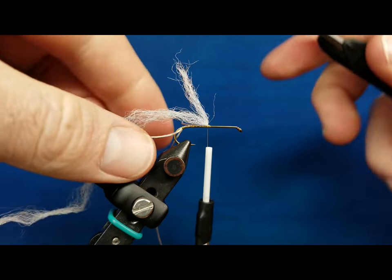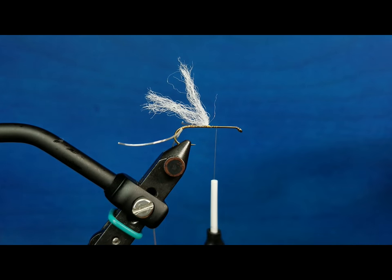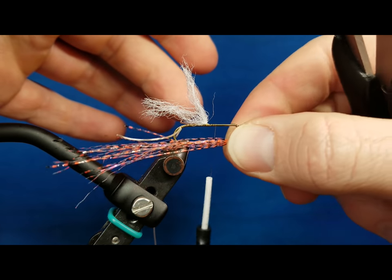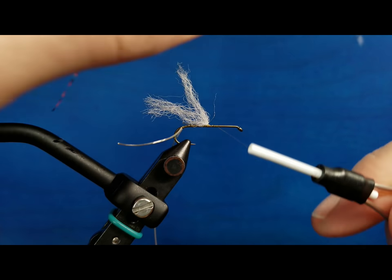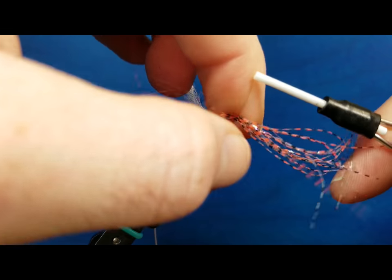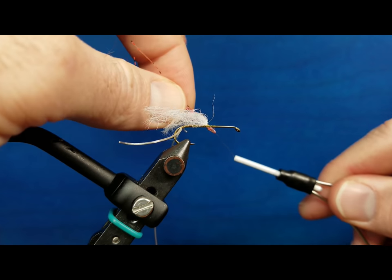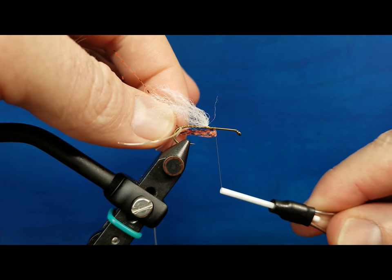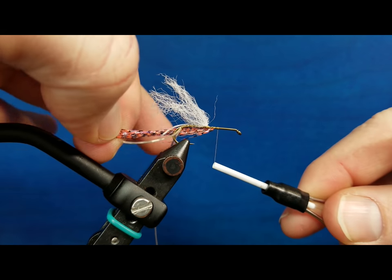Pretty handy. Even with bigger stuff — streamer patterns — if I bring in a little clump of Senyo's Predator Wrap to tie in the belly of a streamer, similar concept whether I go over the top or the bottom. If I simply fold that over the thread, slide it down, and I want it on the underside, I just take my rotation in the 360, come below the hook shank, secure it at that point, and it's locked in on the bottom of the hook shank.